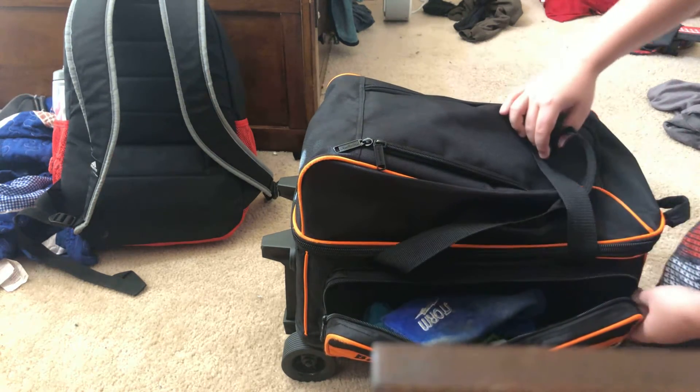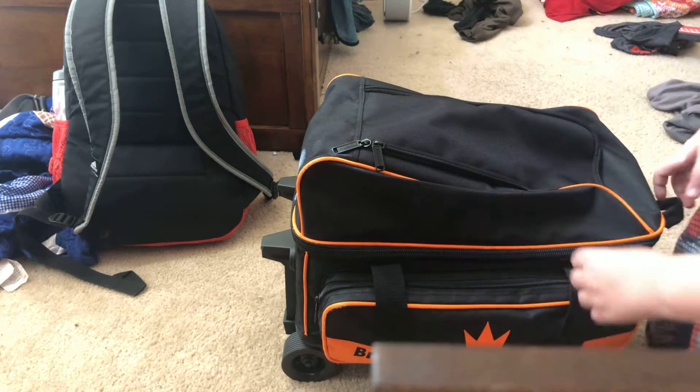Nothing's ever changed, we just got a few things. We just got the rags and the shoe covers.